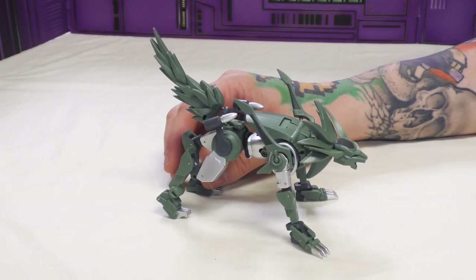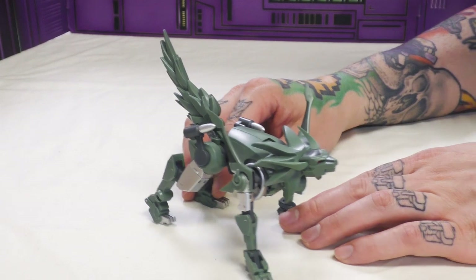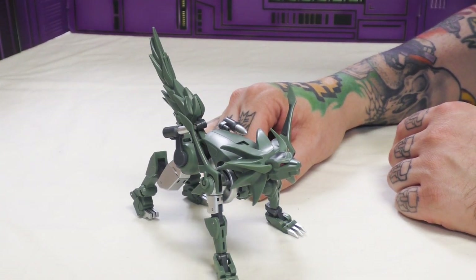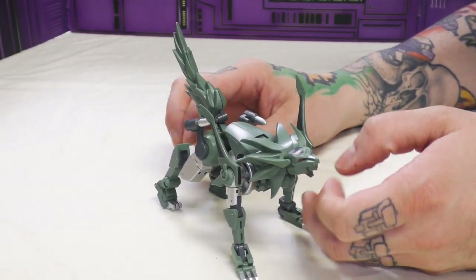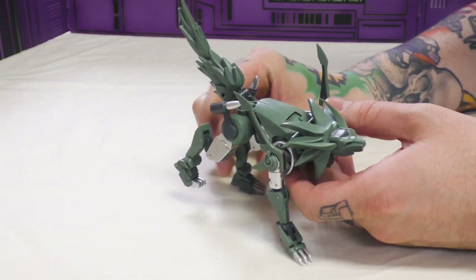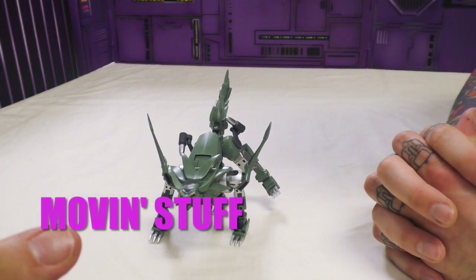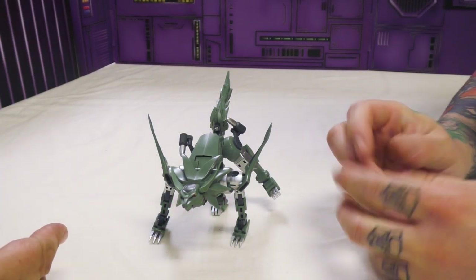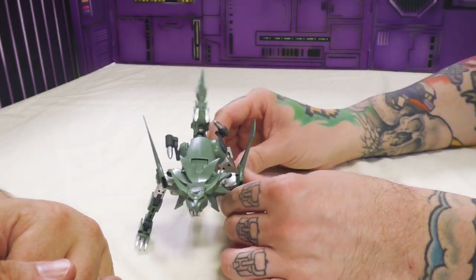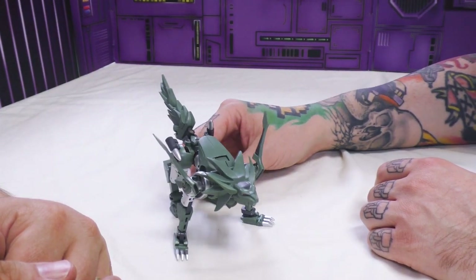He looks good and he gets the job done — looks like a robotic wolf or fox. Kaon has a pet that he carries around on a chain who's part of the DJD murdering people — this is that toy, and it's awesome. You have to do a little transformation out of the box to get him into the correct mode. The first two steps are to finish transforming him because of how he's packaged. I hadn't taken him out of the fox mode yet, so Mr. Berg very sweetly informed me of what was done wrong.